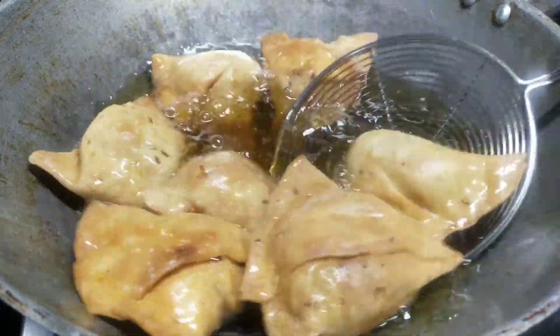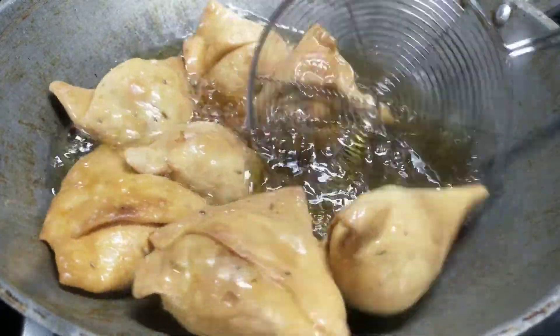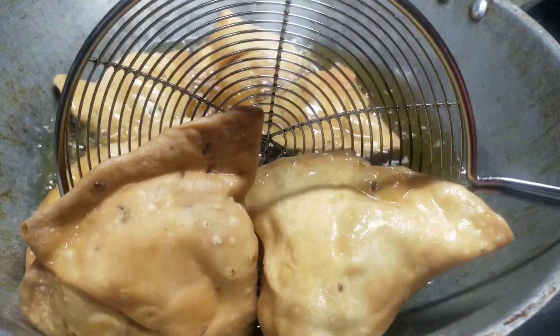Hi Friends! Welcome to Vani Kitchen. Today we will be making a tasty evening snack item — a very good sweet potato snack.